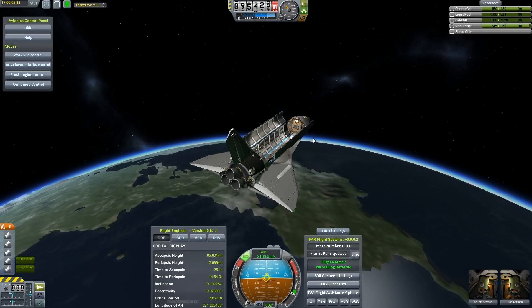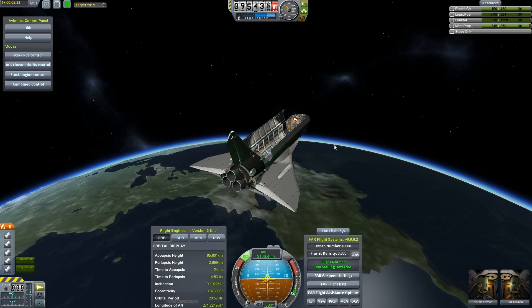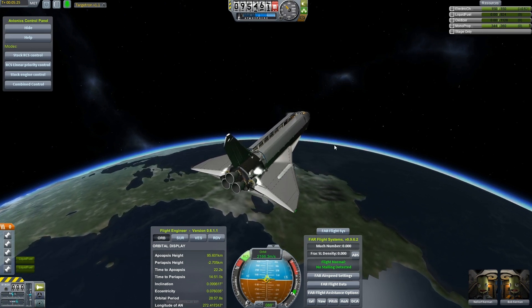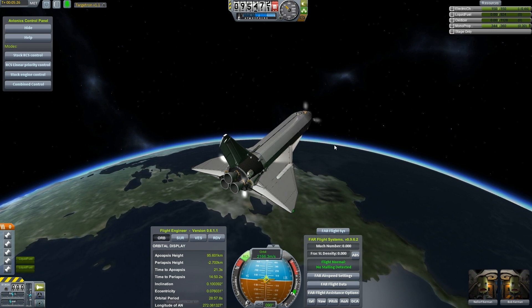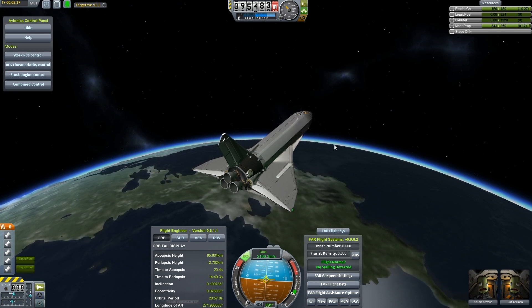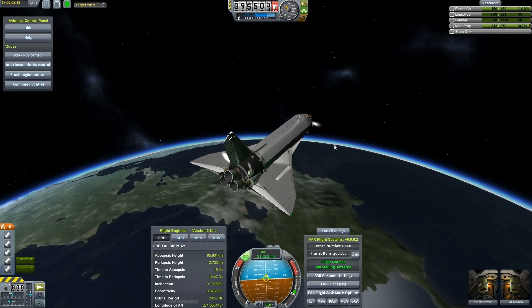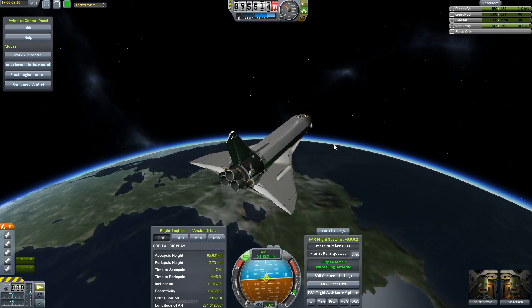Alright, enough of that. Close the doors back up. For the fuel issue, we may have to default back to one of my ideas — we need to leave just a little bit of those internal fuel tanks exposed.